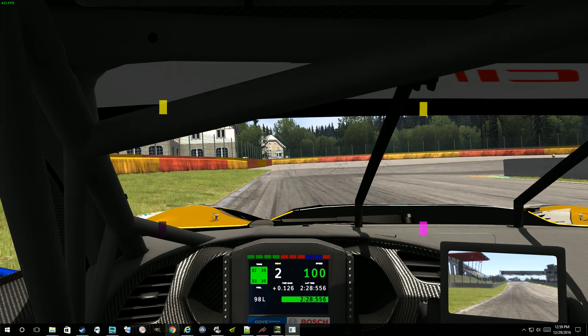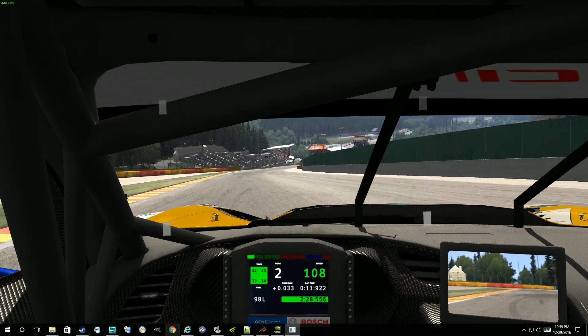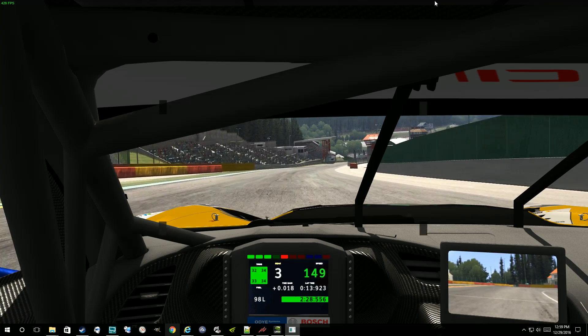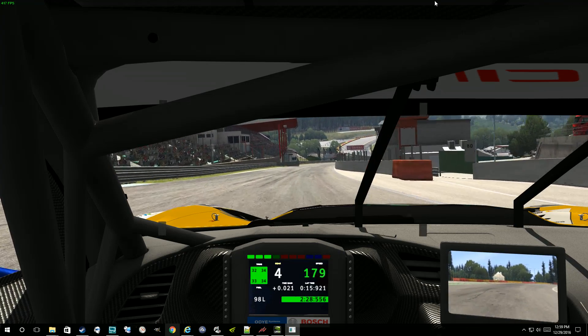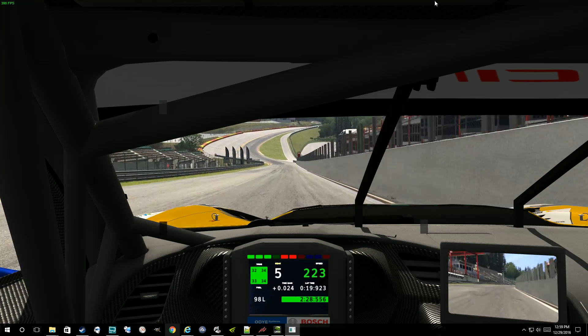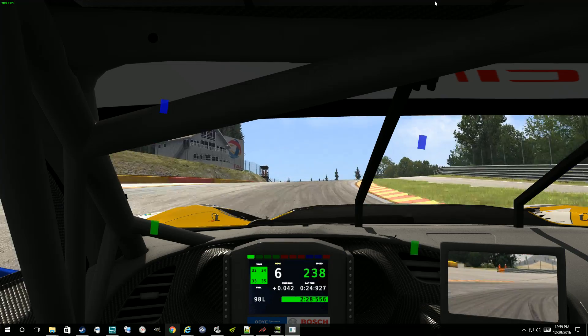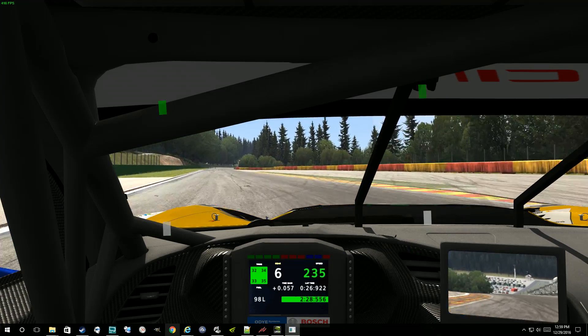If you're seeing a little bit of blue on the back tires, that means they're slipping more than the front. There's nothing wrong with a little bit of the back slipping more than the front — just because of bumps in the track it's bound to happen — but you want to try to minimize the amount of the back tires slipping more.